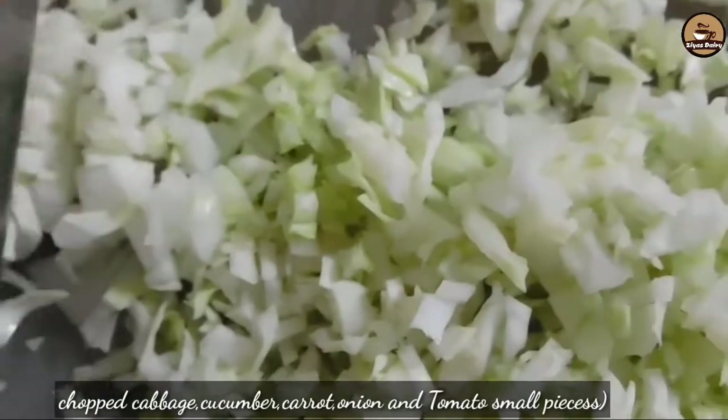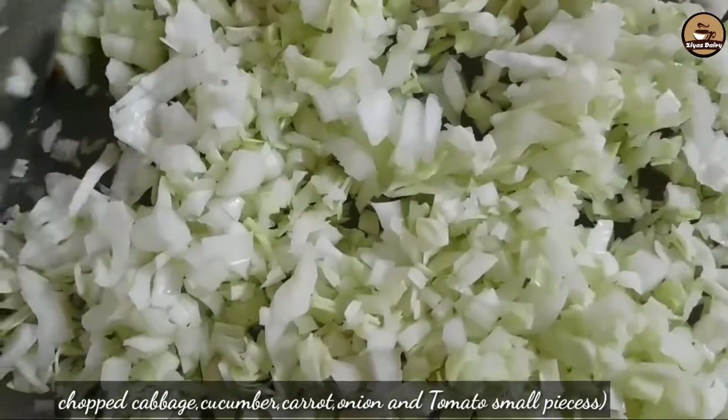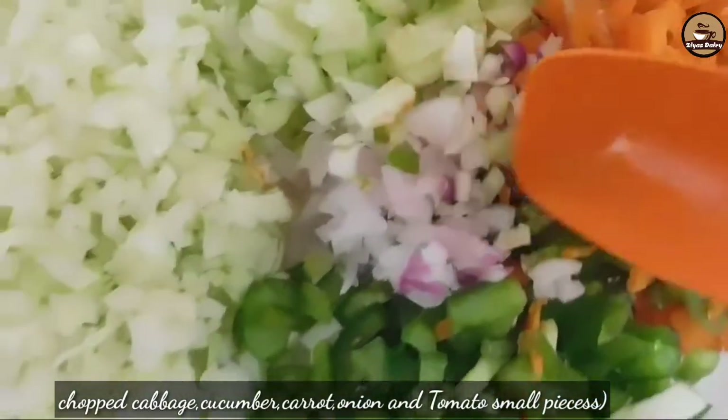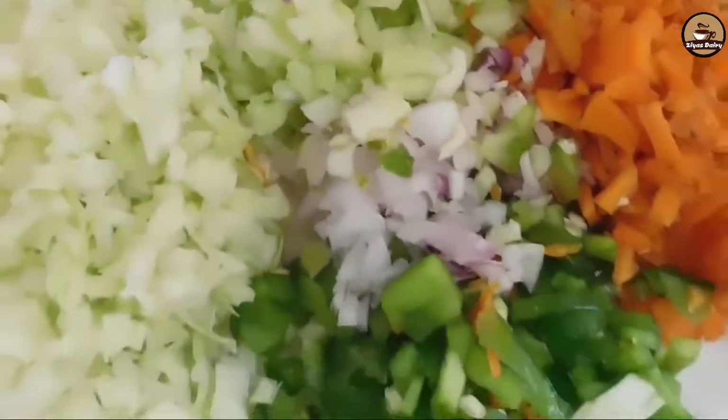I am going to make a little kebab. I am going to make bread. Ingredients include cucumber, cabbage, and I am going to add a little onion.